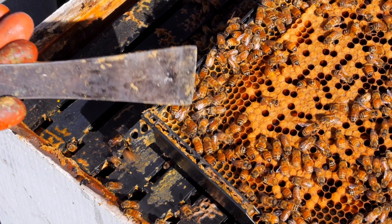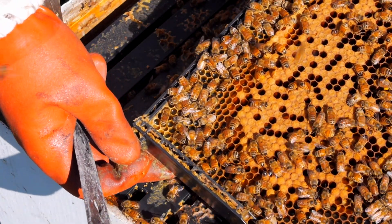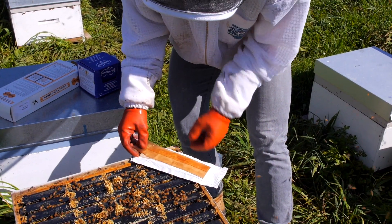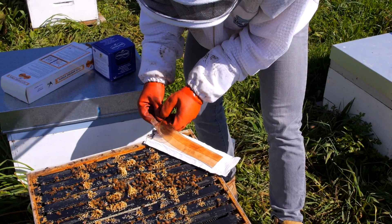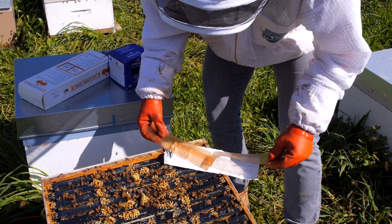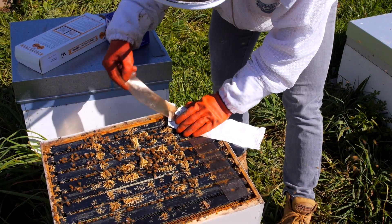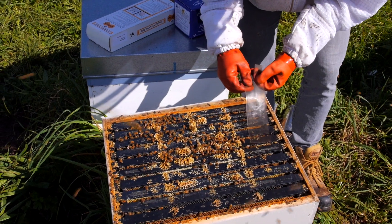Apistan strips are a marvel of ingenuity. Unlike other strips put in the hive where the chemical is just coated on the outside of a plastic strip and can be quickly wiped off or evaporate, Apistan strips are a cellular matrix which holds the active ingredient firmly in place until a bee bumps into it. A perfect single dose is given to the bee, then the spot in the matrix where the dose came from is filled again from within the matrix.